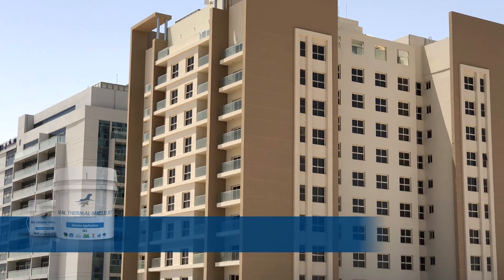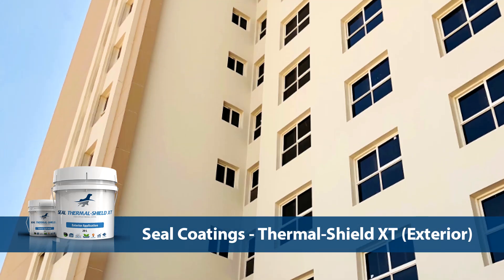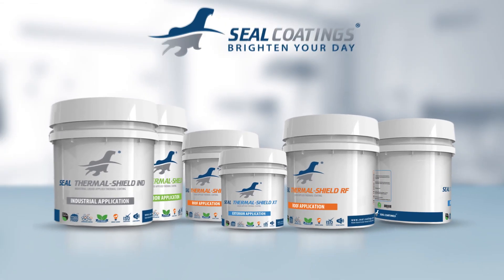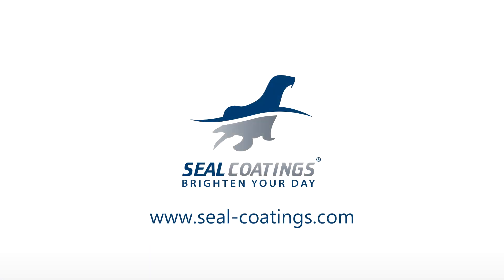That's it. Your exterior wall is coated and insulated with Thermal Shield XT High Performance Radiant Heat Barrier Coating Systems. Check out Seal Coatings' other range of thermal insulation and waterproofing products by visiting www.seal-coatings.com.